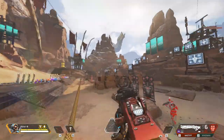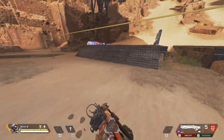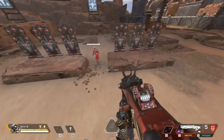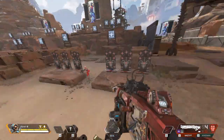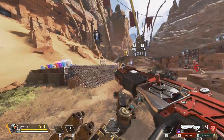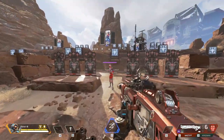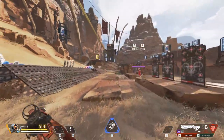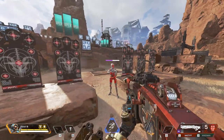It's kind of like coming out of a mini Octane jump pad. Overall it's a pretty good strategy if you're looking to get some better movement in fights and net some easy kills.